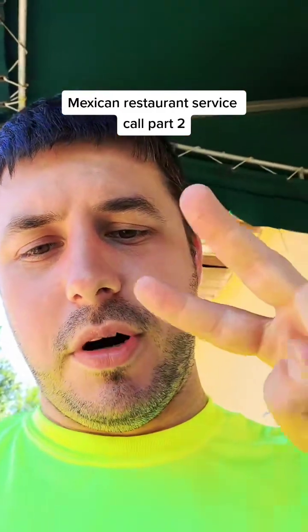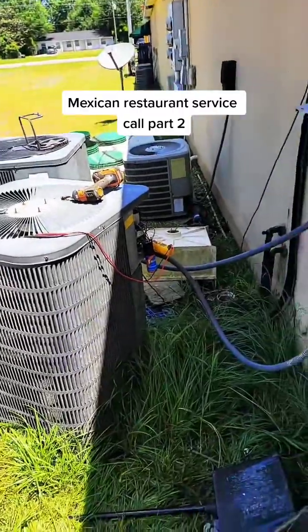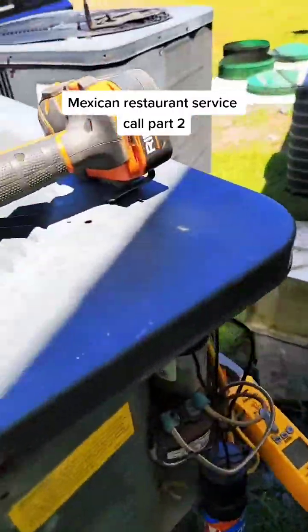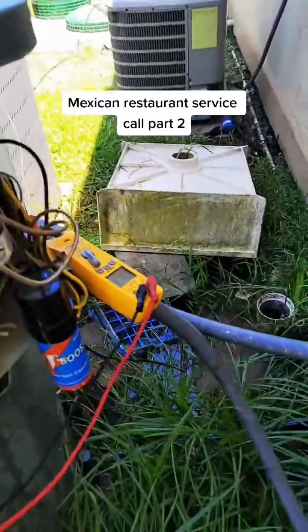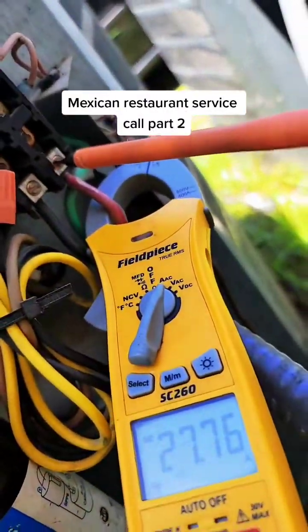All right, Mexican restaurant service call, part two. Here we go. I want to show you all something to be looking at when you service this type of equipment. First off, ideally you don't want to be standing in anything wet ever when you're working with electricity — just so we're clear about that.